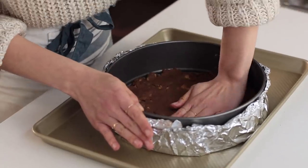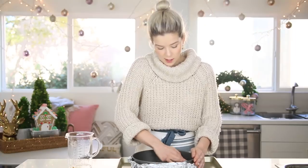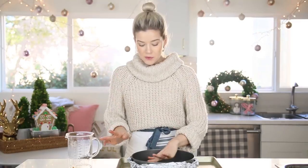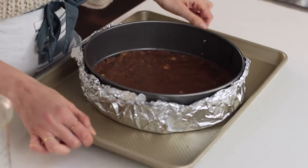I didn't know my forearms could be sore until this moment right here. The evenness and how much care just depends on who you're cooking for. This is gonna go into an oven that's about 350 degrees. We're gonna bake this for about 10 to 15 minutes — we just need the crust to set a little bit before we add the filling. So let's bake it.